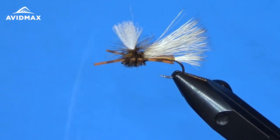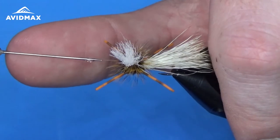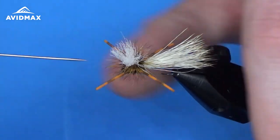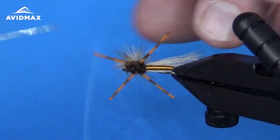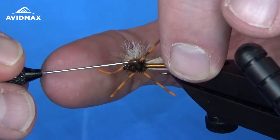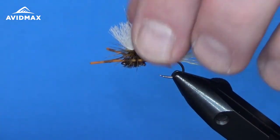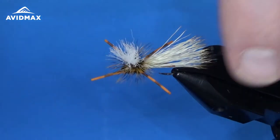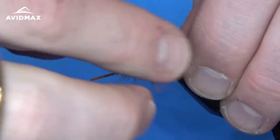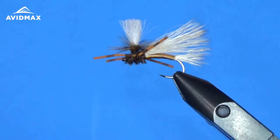Finally, we're going to add some Zap-A-Gap to help secure the whip finish that's secured to our parachute post. It's a really awesome fly and a great attractor pattern — awesome to use in a hopper dropper style rig. It's going to imitate stoneflies, some hoppers, and just any other kind of wild terrestrial that fish are going to key in on.